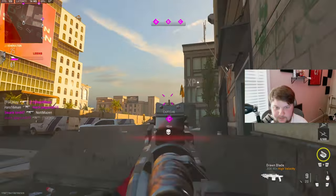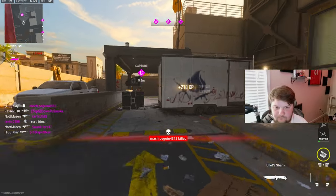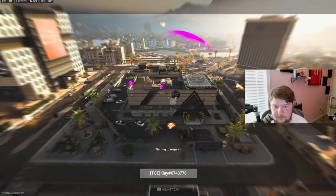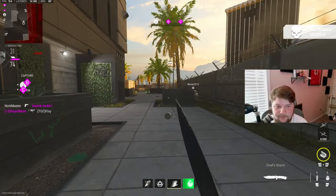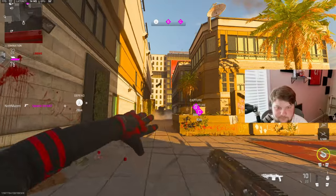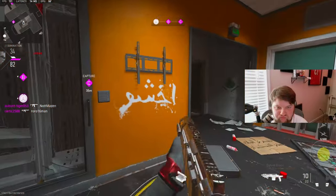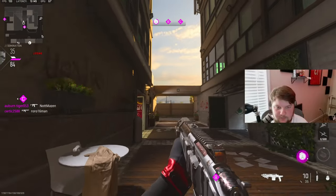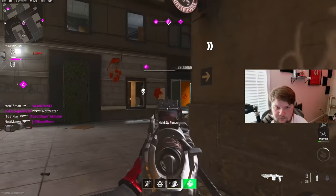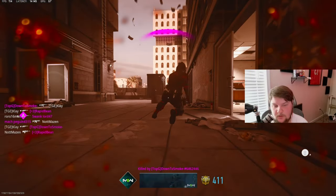We need to get a flag or something. That didn't hit both — what? That should have hit at least one of them. What are you doing over here, there's nobody here. My boy's patient.